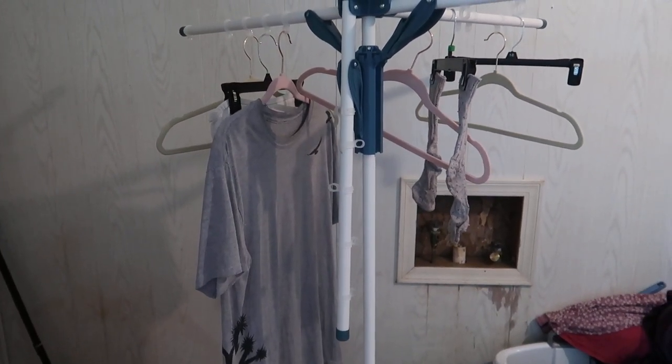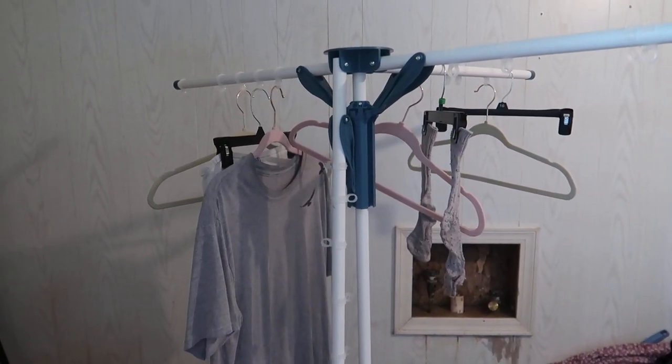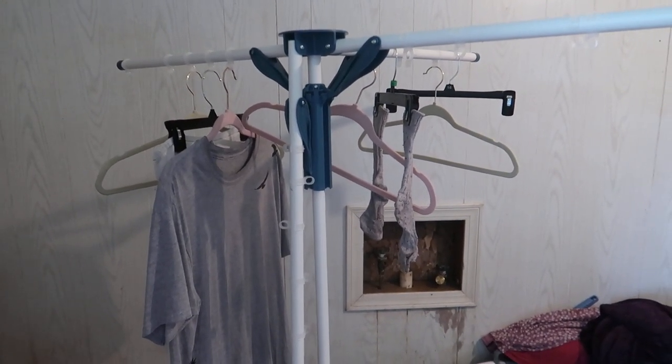Let me know if you have ever hung dry your clothes and how you do it — do you have something to hang them on like this, or do you use a shower curtain rod? Let me know down below, thanks for watching, and I'll see you in the next one, bye-bye.